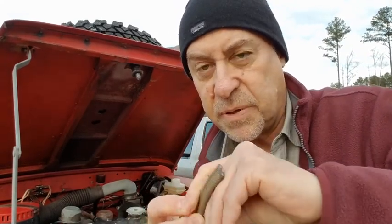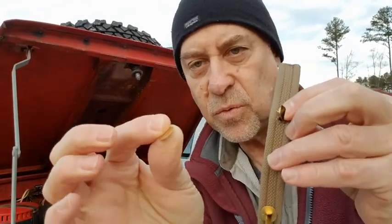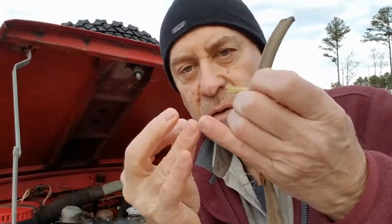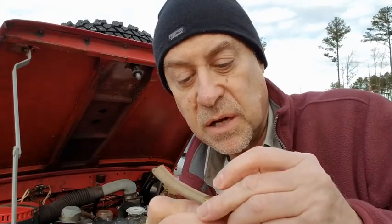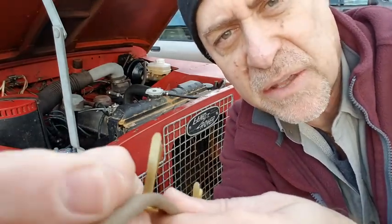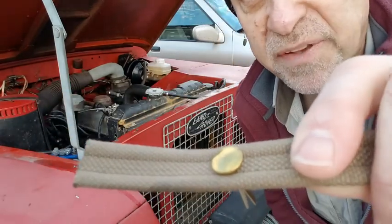So I got these brass brads and what I'm going to do is put the brad on top like this, and underneath I'll push this through, use the washer, and then open up the brad underneath — and that should hold it. We'll see how that does. It's brass, so it's probably going to corrode and get ugly, but it might actually look good. Another thing I did was get some fabric glue to prevent fraying — I put that on the ends and also in each hole to prevent fraying.